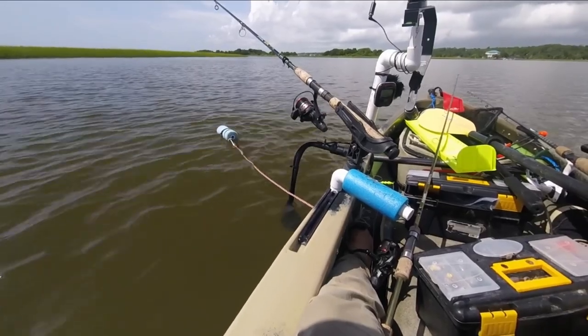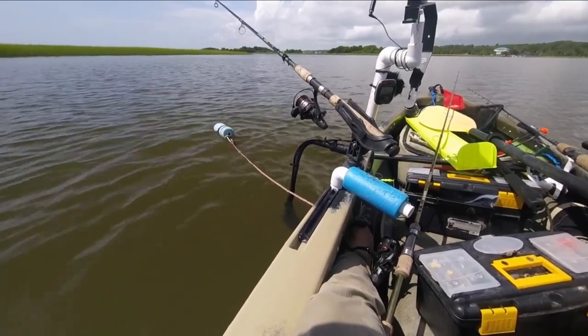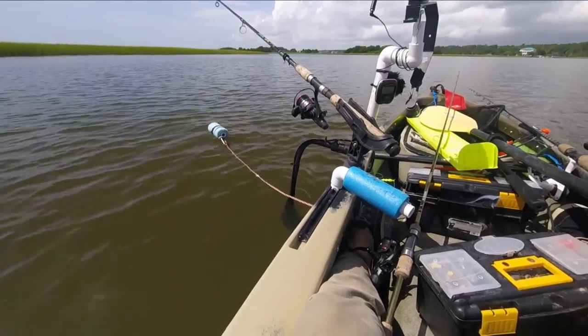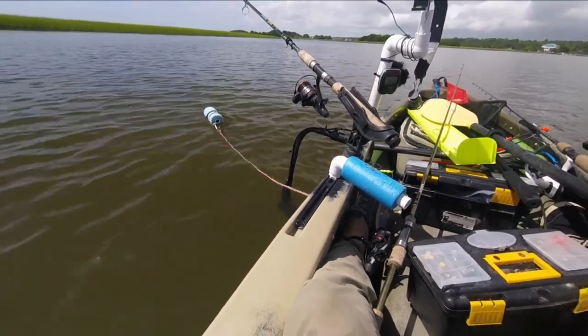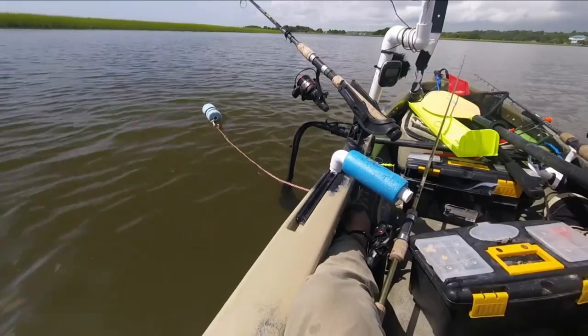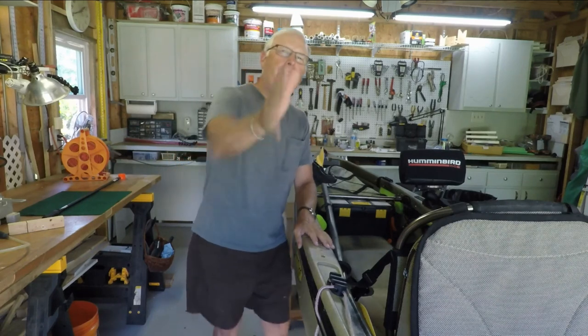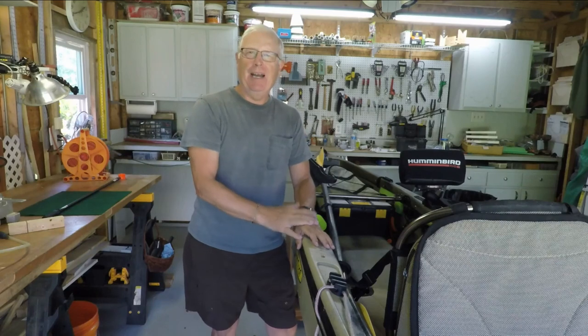Now it's time for School of Hard Knocks lessons learned, and the first one is: don't mount your transducer on the same side as your anchor trolley. That wasn't good, so I wanted to get it out of the way of the paddle stroke and the anchor trolley, so I started to move it to the back of the kayak.